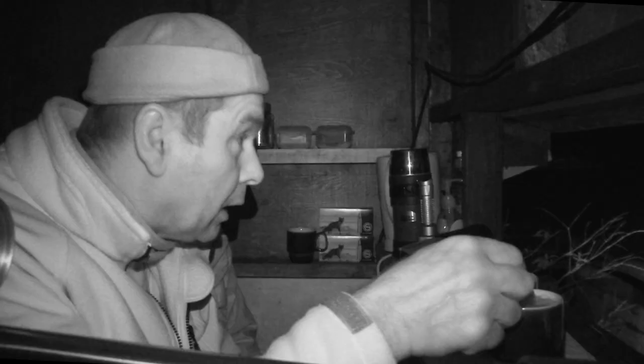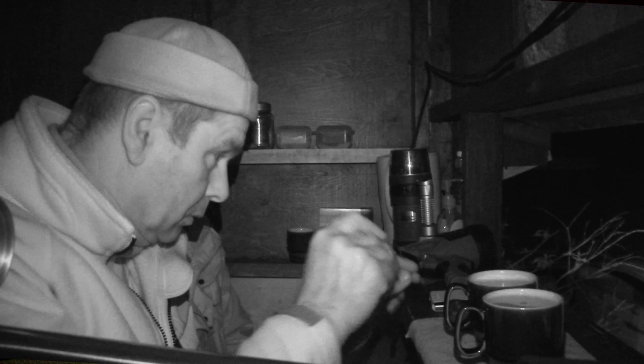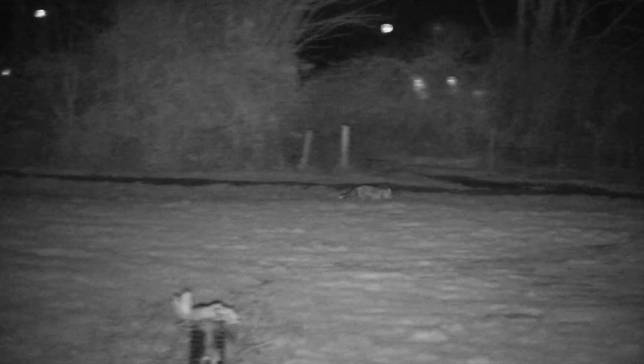We went on for quite a while after that — I think two, two and a half hours — before we saw another fox, and that one was fleeting, straight through, didn't really want to stop. Tried to squeak it, hold it up to get a shot. It didn't want to know.